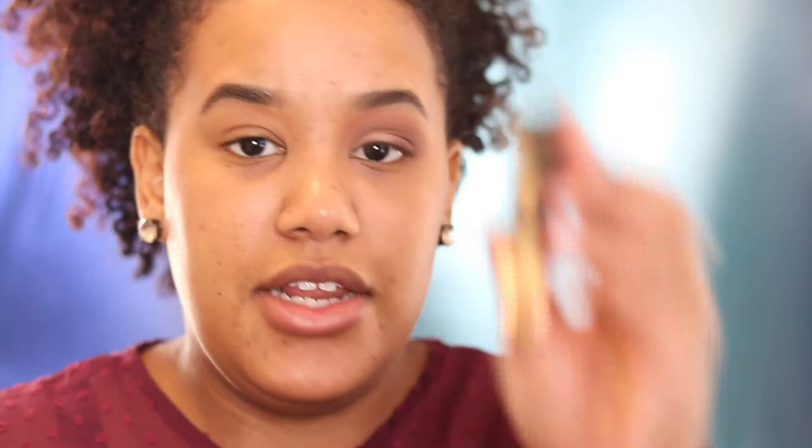Now that we have all of our shadow space done, I'm going to go in with my eyeliner. I'm using Tarte's clay paint liner, just this one right here. I'm going to go in with the brush that it came with for the eyeliner portion, and I am going to wet that too.